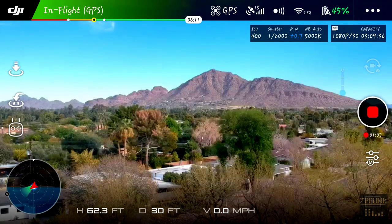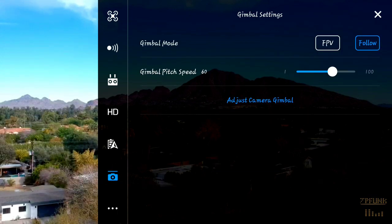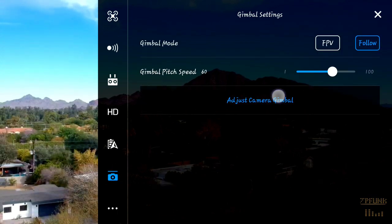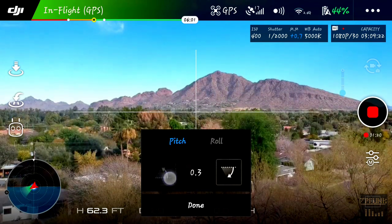First, we'll open the settings menu, then we'll tap the camera icon on the bottom left — this will open up the gimbal settings. Next, tap 'Adjust Camera Gimbal.'